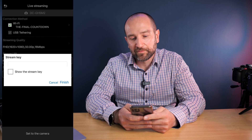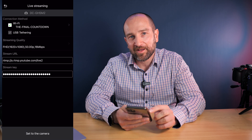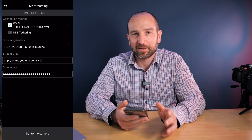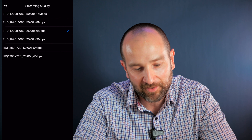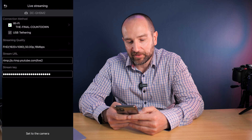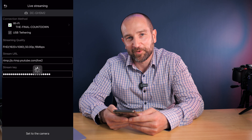I've already copied that across, so I'll do that right now. Once you've got both fields filled in, click finish. You can also change the streaming quality via the app or via the camera — it will highly depend on your network connectivity. I like to use 1920 by 1080 at 25 frames per second at 6 megabits per second. Once you paste in both fields, click finish and then click set to the camera. Make sure your camera hasn't gone into standby mode or this section won't work.